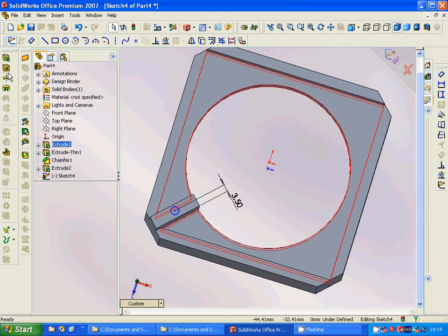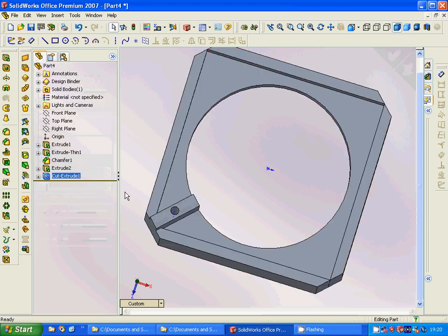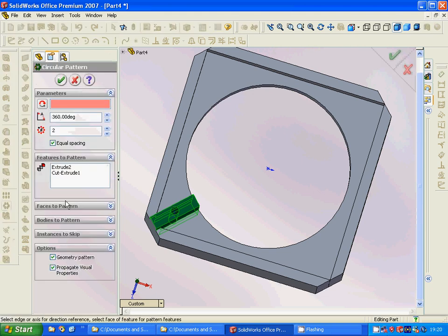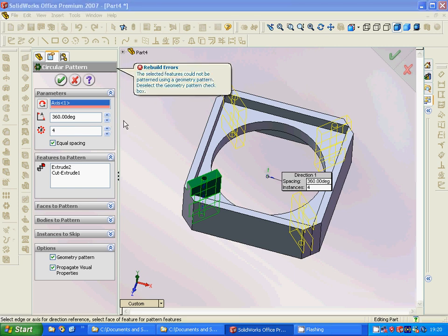We are going to cut extrude through all, and now this one and this one we are going to make into a circular pattern through that axis, and we need four instances. Now we have the model here.